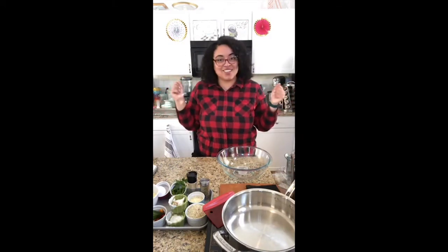My name is Chef Kay. Tonight is chicken parmesan on Kitchen This.